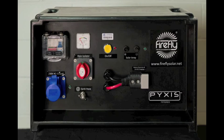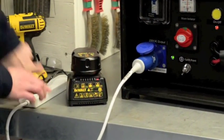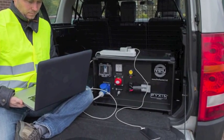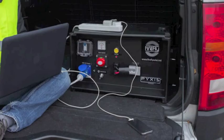Here we have a 240V Pixis Power Pack, to which I'm connecting a rechargeable battery for a drill. The Pixis Power Pack is also built with pure sine wave inverter technology, meaning it will safely power sensitive technology equipment such as phone chargers, radios, tablets, laptops and televisions.